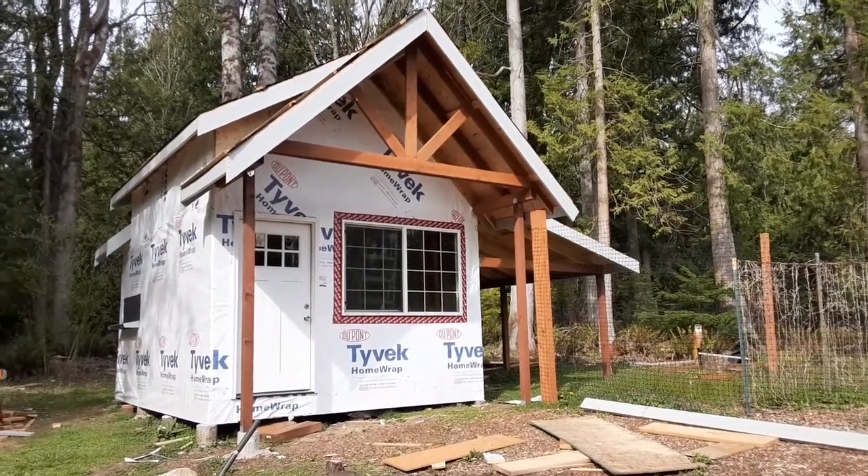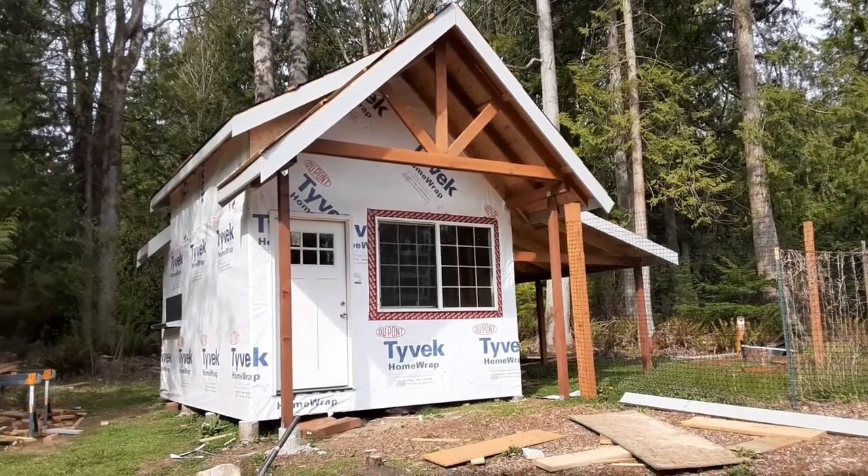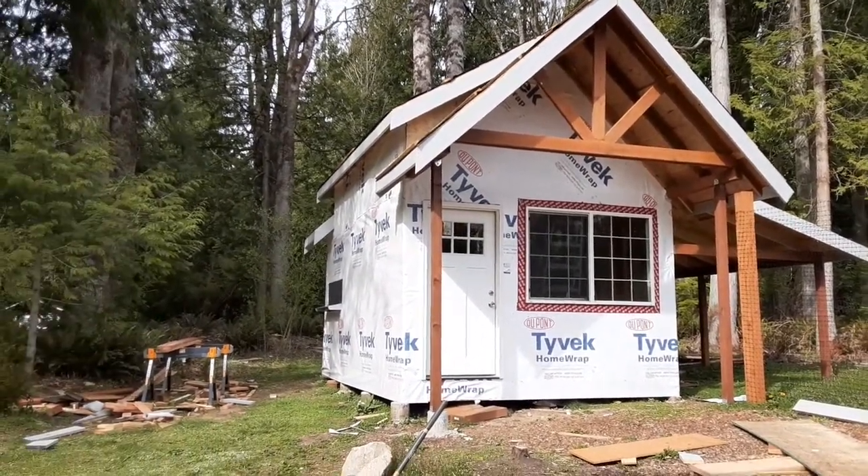Alright guys, welcome back to the channel. In today's video we're gonna show you our custom chicken coop.